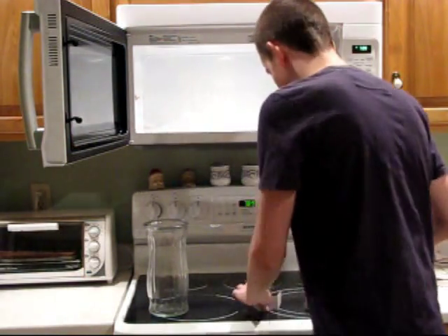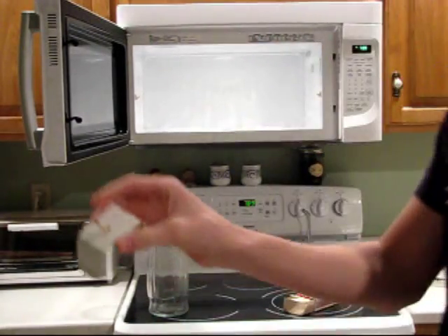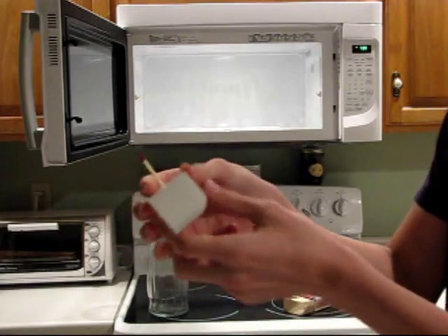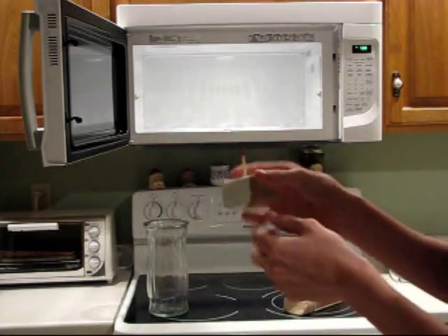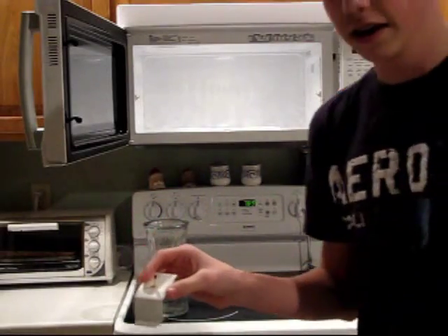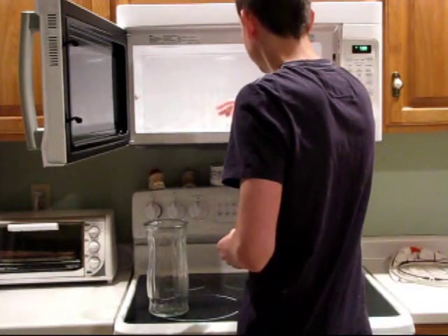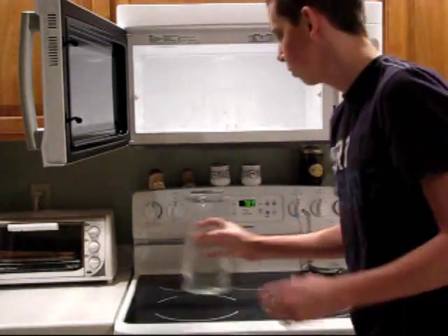Then I take my match and set it in my stand like that. Now some people prefer to light this match and then stick it in there. I'm gonna light another match and then light this one — I think it gives me a little more time, but yeah it's your choice.